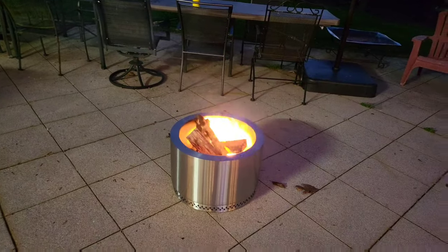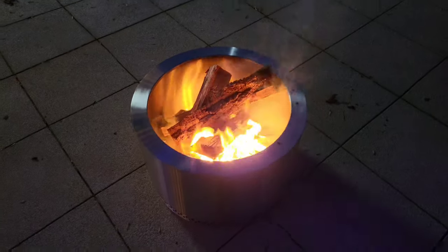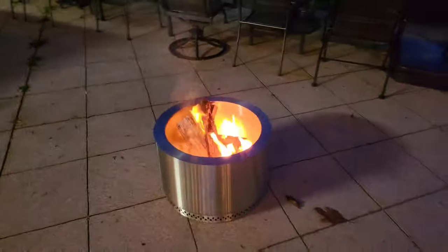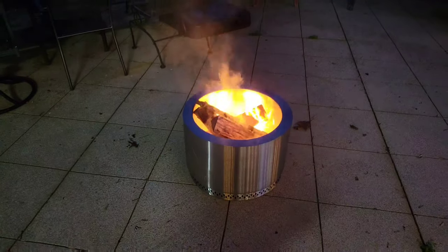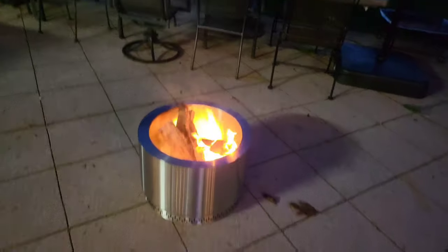It's been going maybe less than 10 minutes. I put a piece of fire starter in there and lit it with my torch real quick. It's definitely smoking right now, but it's nowhere near up to operating temperature yet — but I've got high hopes.